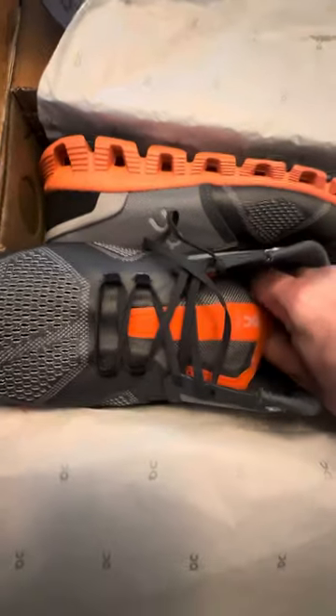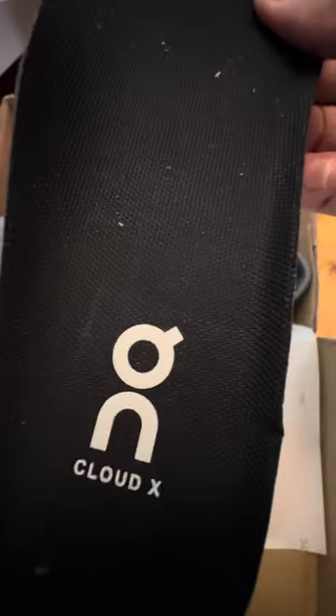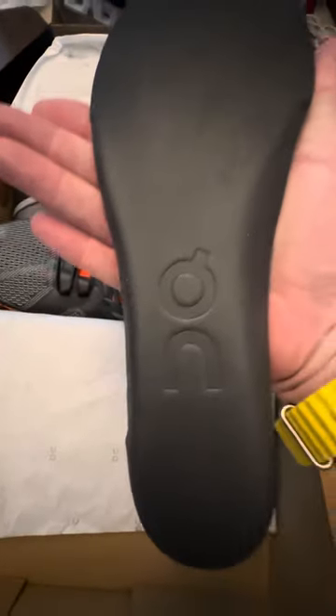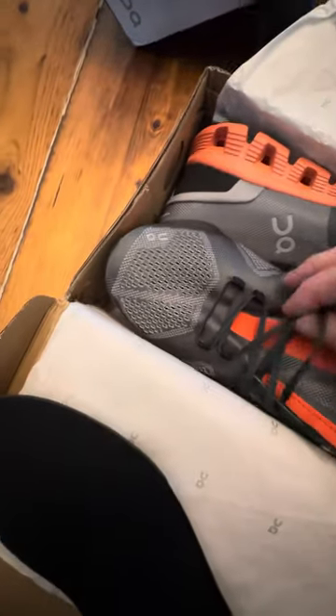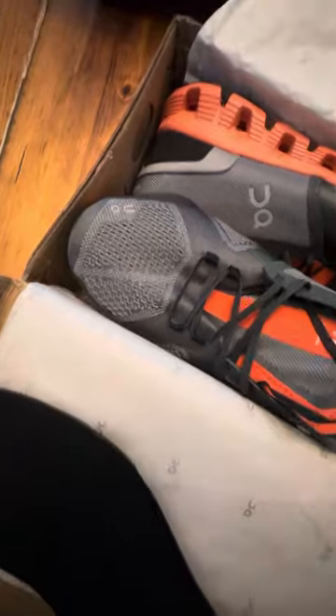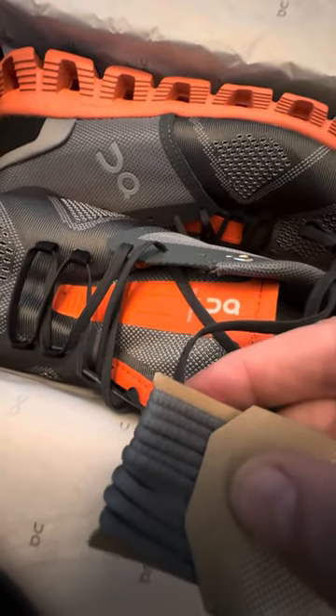You can take out the inner sole — you can see a difference. It's fairly similar but doesn't have the same detail; it's very thin and not the same quality. The laces are obviously very different — here are the laces included with the fake shoe, and here are the laces included with On Cloud; they're totally different.